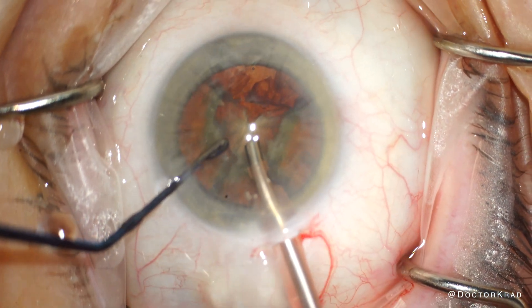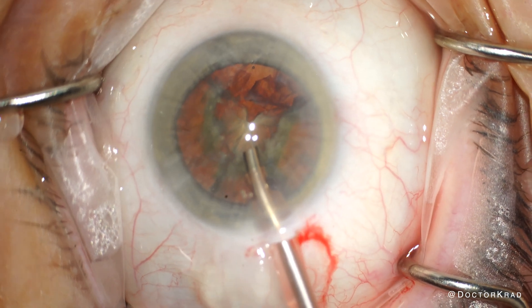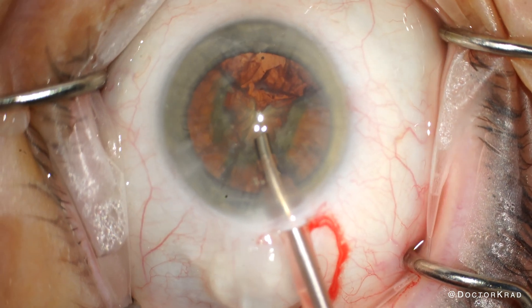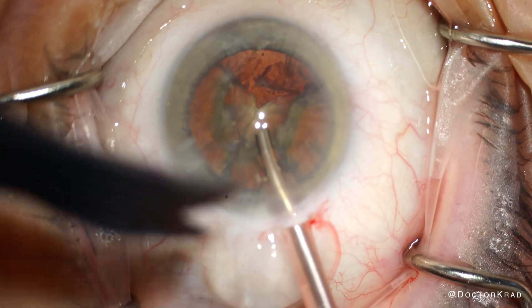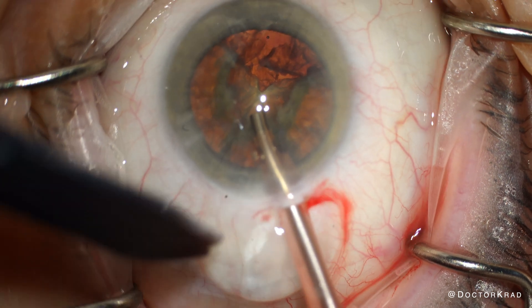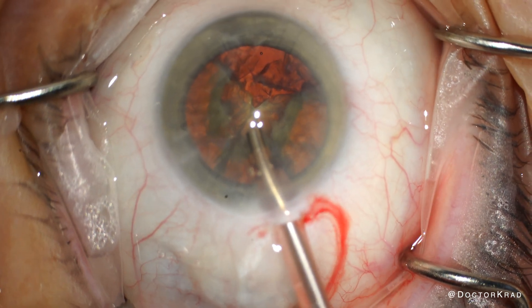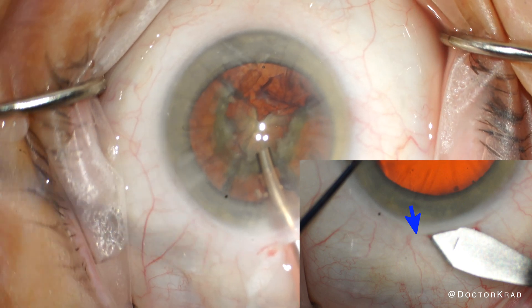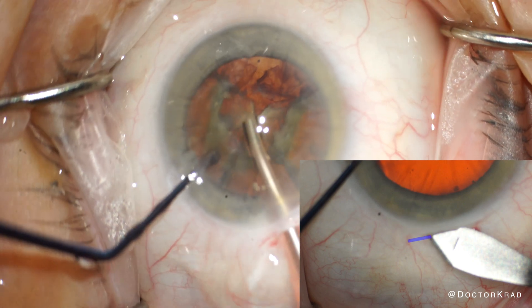And because a large conjunctival peritomy was not made, there is a risk of chemosis, or conjunctival swelling, at the incision site. If you see this, a little snip with scissors will resolve it, and the earlier this is performed the better. This could have been prevented if I made a wider groove through the conjunctiva on the left side of my incision from the very beginning.